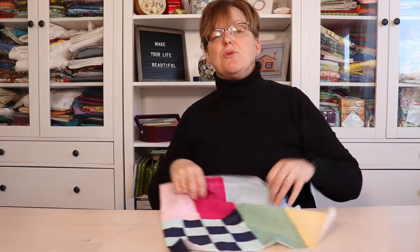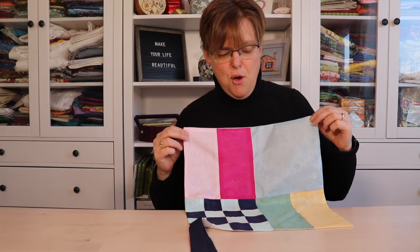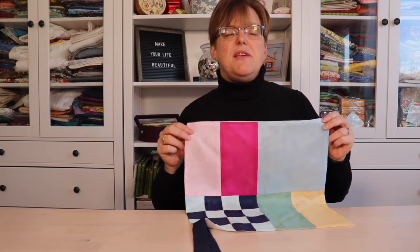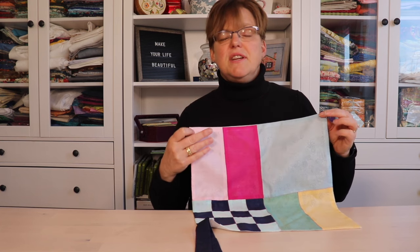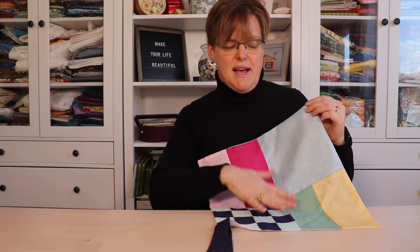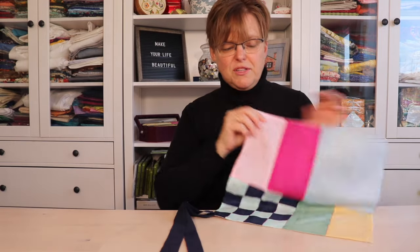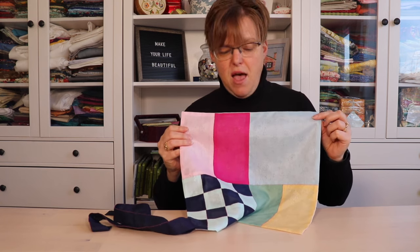Another variation with pojagi is sometimes they are made with patchwork. This technique is called jokakpo. It comes from ancient times when some women that didn't have the resources to get large pieces of fabric would take scraps and stitch those together to get pretty designs and make nice wrapping cloths. This piece is made with two layers of fabric — on this side it has the patchwork, and on the other side it has a backing or lining, similar to western quilts. This pojagi also has two ties on it.